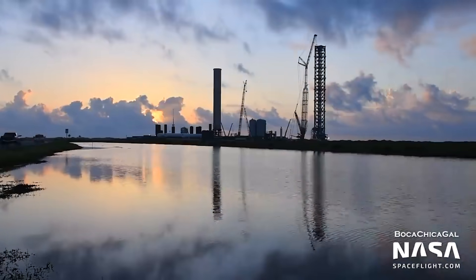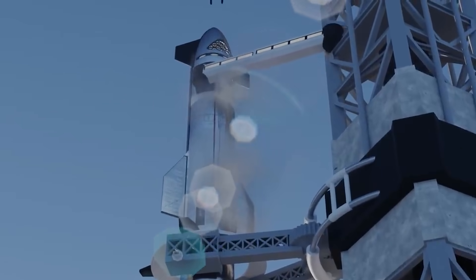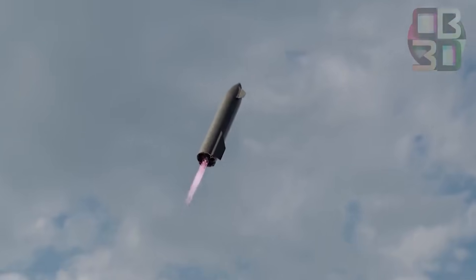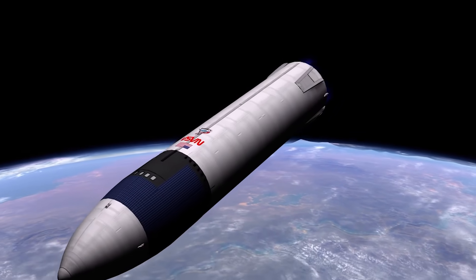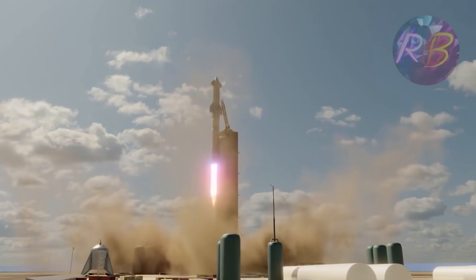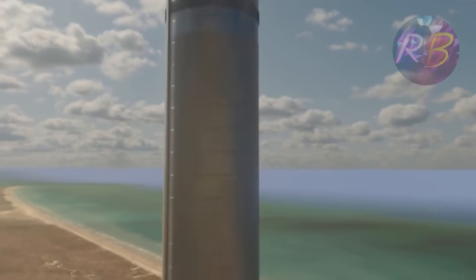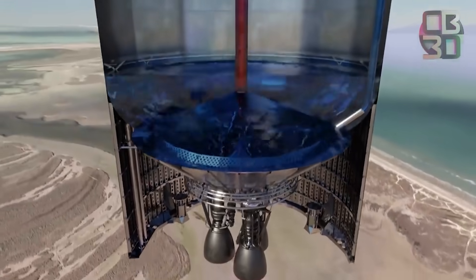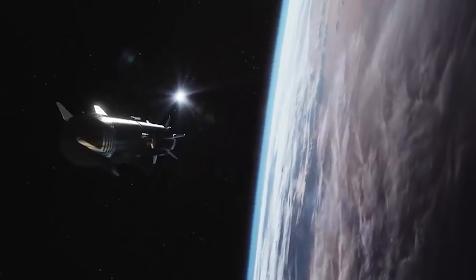For a clear understanding of the concept, let us first talk a little about the layout of the Starship system and payload. The Starship system from SpaceX is a fully reusable transportation system designed to service Earth orbit as well as missions to the Moon and Mars. This two-stage vehicle is made up of the Super Heavy rocket and the Starship, both of which are fueled by sub-cooled methane and oxygen. Starship is intended to evolve quickly in order to satisfy current and future customer needs while retaining the highest level of dependability.